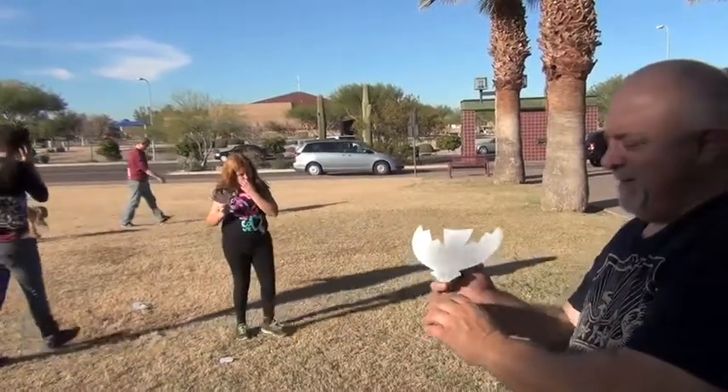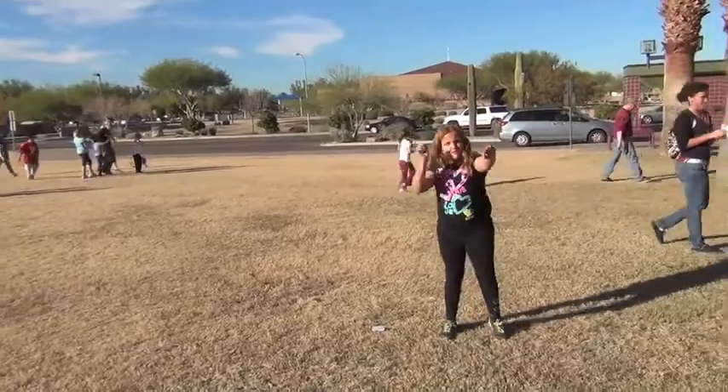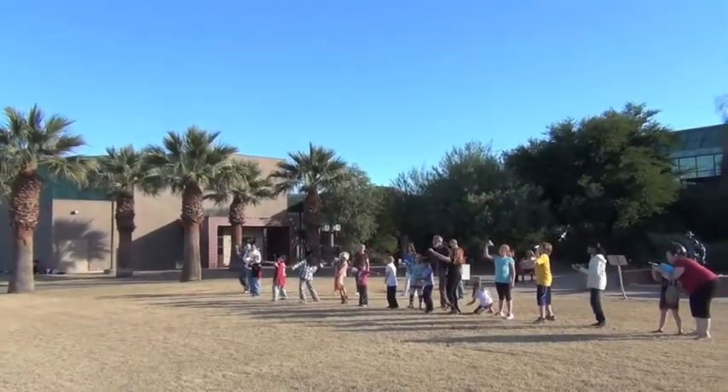Are you ready for this? I need more change. Nice position. One, two, three.